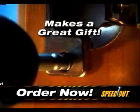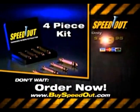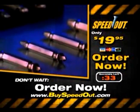And best yet, the Speedout is affordable. For a limited time, you can get the entire Speedout 4-piece kit for just $19.95. Call now, and you'll get 4 different sizes of Speedout extractors for every situation.